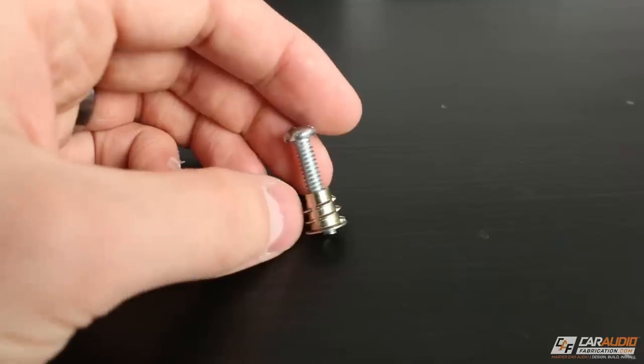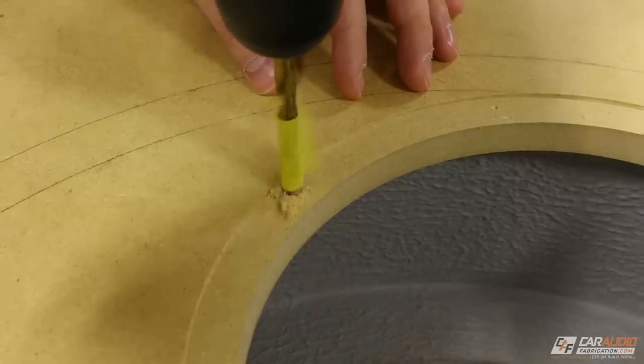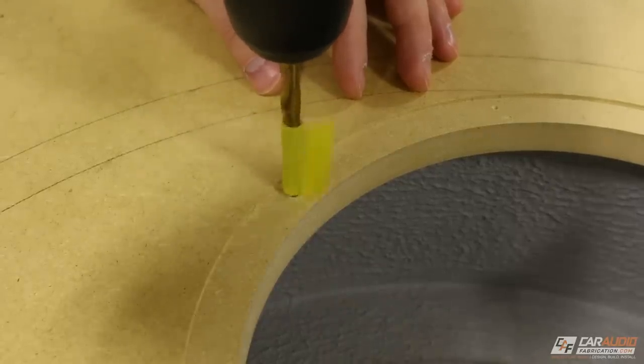Rather than mounting the threaded inserts from the inside of the box, I avoided that because it's better if I don't drill all the way into the enclosure with the mounting hole. When I drilled the hole I marked my drill bit so I only needed to drill deep enough for the insert itself, not all the way through the wood. I found that by doing this — especially for a sealed enclosure — it prevents air from leaking out around the mounting fastener. If you're using a ported subwoofer box you don't have to be as concerned about drilling all the way through. Additionally, if you're using very large or heavy subwoofers mounted on a vertical plane where they're putting more force on the fasteners, in that case I would come from the backside with the inserts for a stronger hold.